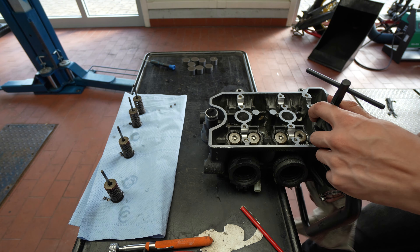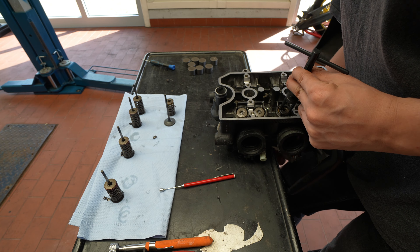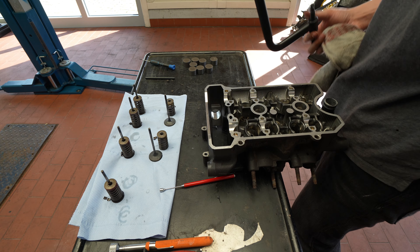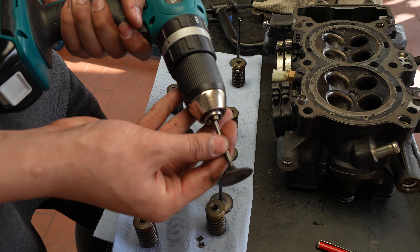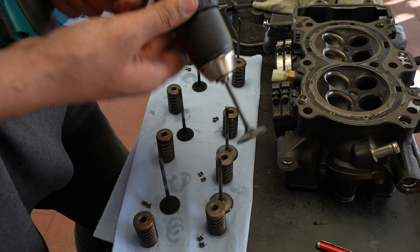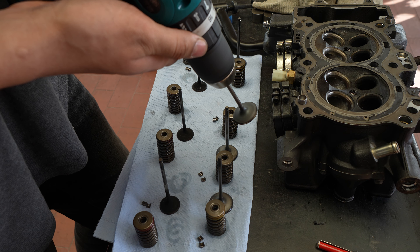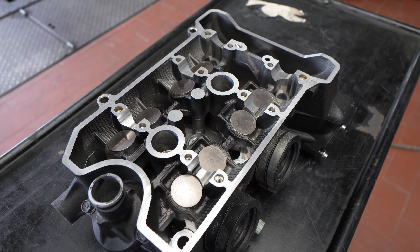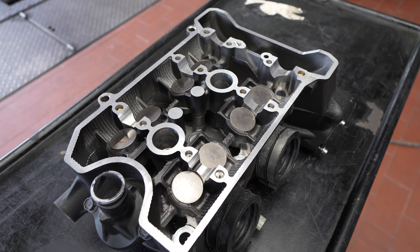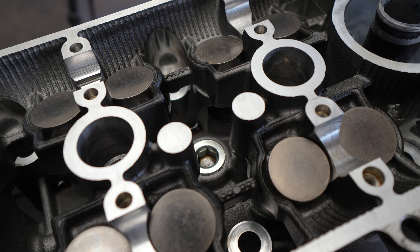Here's me using a valve spring compressor tool to compress the springs down so it doesn't shoot off through the ceiling of the workshop. Then getting the valves out, putting them into a drill chuck, and if you spin the drill as you're looking down the barrel of it, you can see if there's any deviation. Everything was fine — the valves were straight, there was no problem with the valve seat areas or the valve seats, so I just put everything back together with new shim seats.